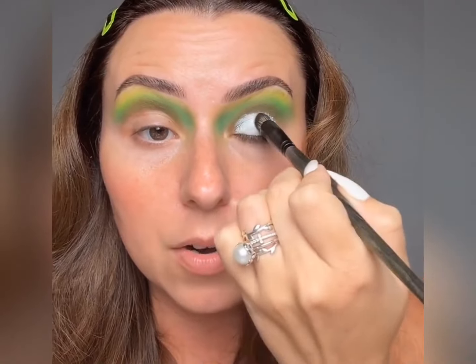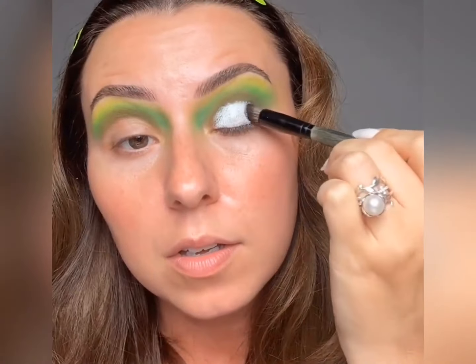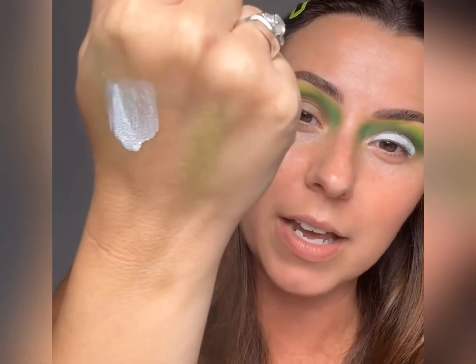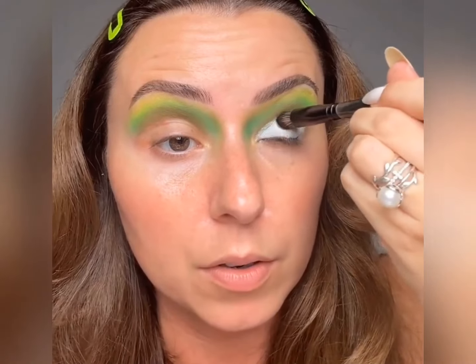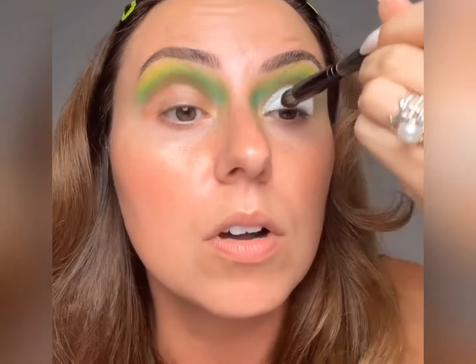Let's just tap that on and make sure it's nice and smooth. I'm not doing a cut crease so I don't mind if a little bit washes over, because this shade will have a little bit of a translucent base depending on how you apply it. You can still see my skin through there just a hair, so it's just going to wash over that dark olive-y color. Let's make sure this is nice and flat across the lid, just like we talked about earlier.